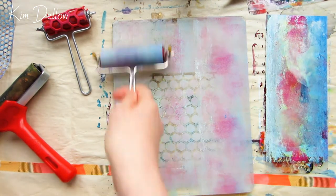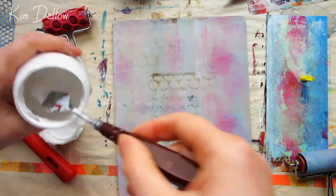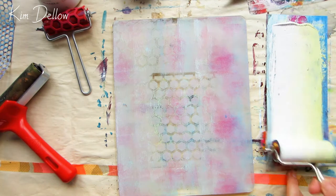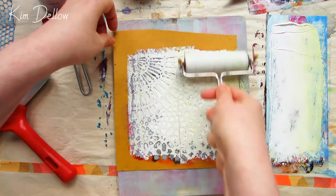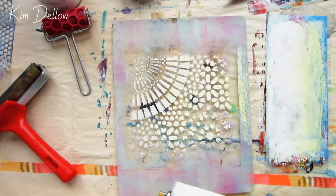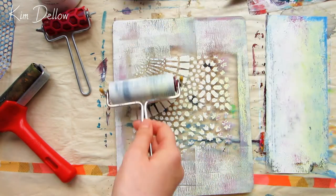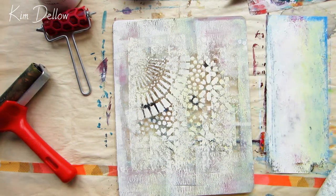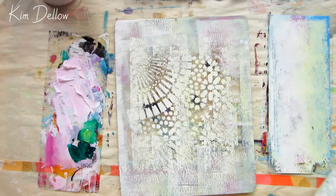I'm going to build up and demonstrate that technique again so you can see it. The first layer I'm putting down is a kind of pinky-looking layer with a little bit of texture. For the next layer, I'm going to use a stencil and a very contrasting color so you'll be able to see exactly what I mean when I do this print.